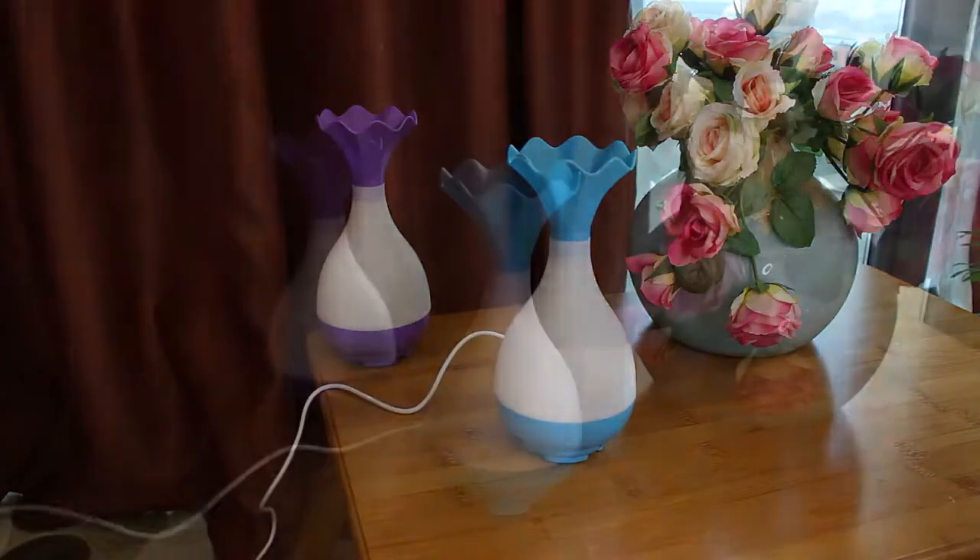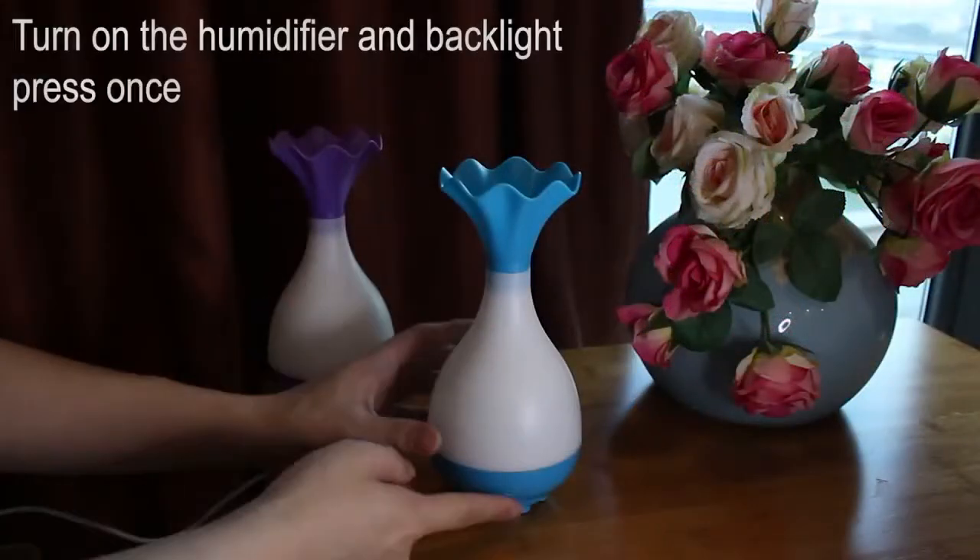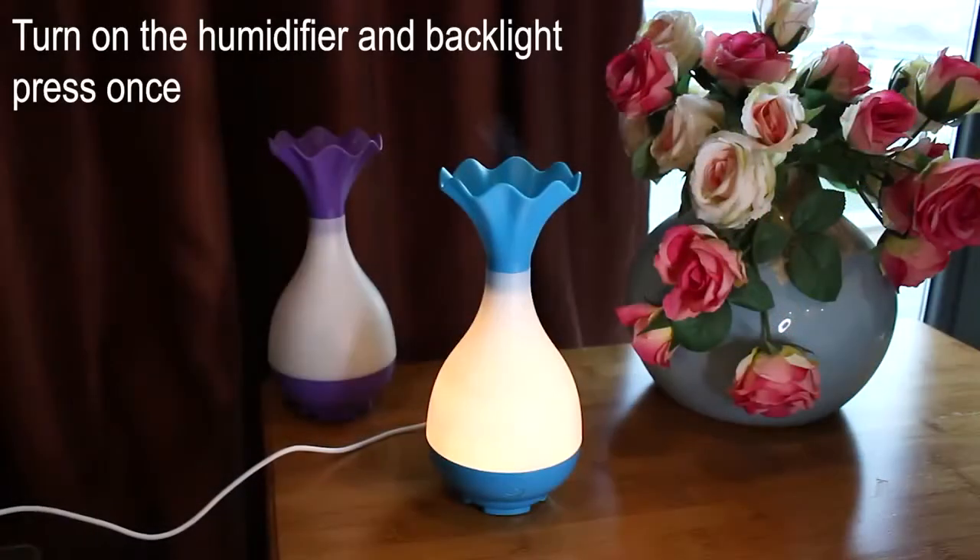If you want to turn on the humidifier, press this button once — you can see the backlight come on. If you want to turn off the backlight, press this button a second time. It's easy to adjust.